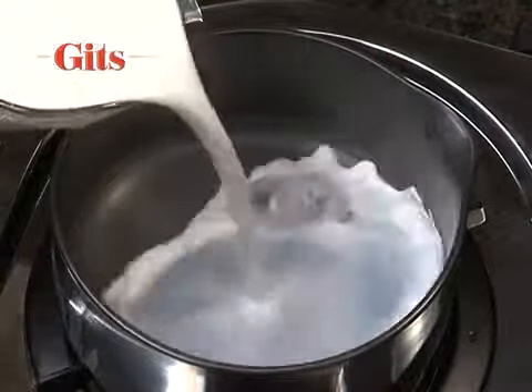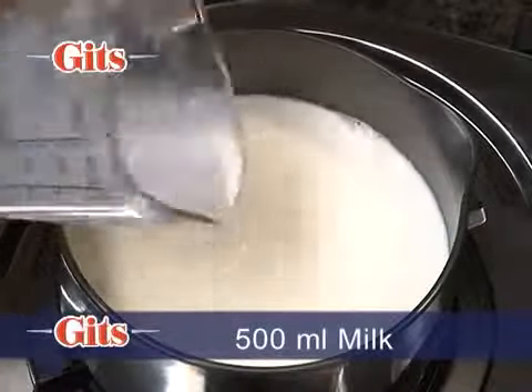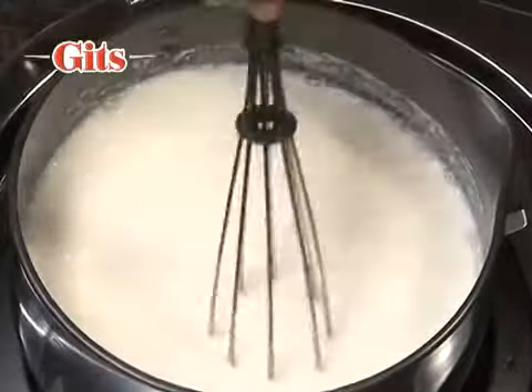Mix the contents of the Gits Rabdi pack in 500 millilitres or 17 fluid ounces of lukewarm milk. Blend well.